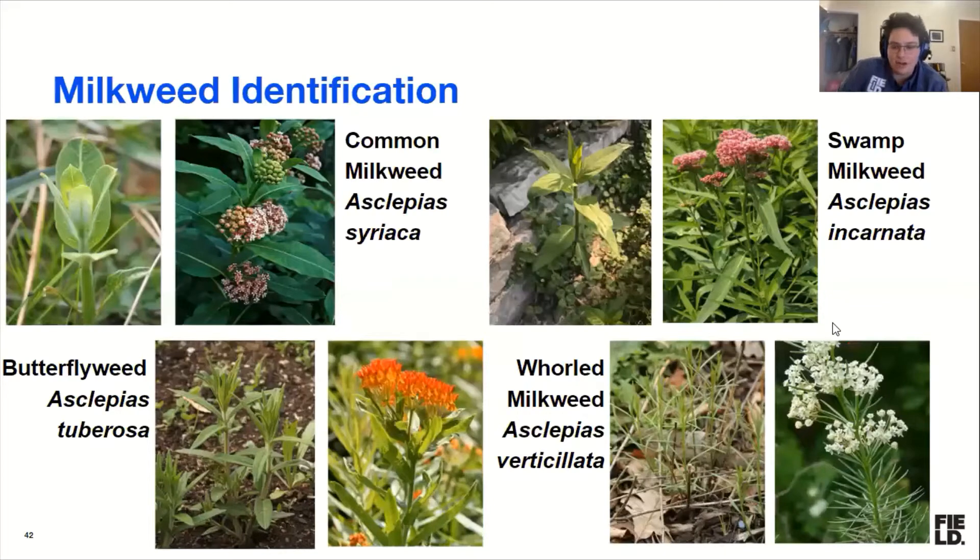So where are you going to look for these caterpillars? You're going to look in your milkweed, which we'll talk about how to get if you don't yet have it.